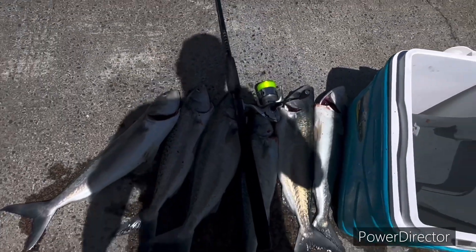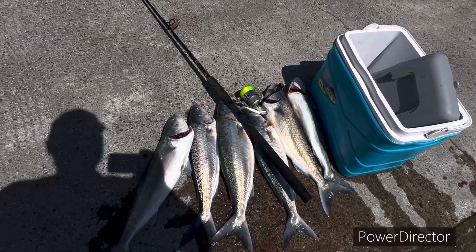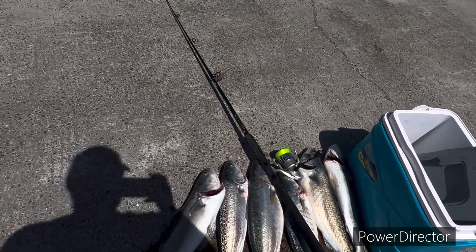A nice big fish today, so yeah, I'll go home and fillet all of them. Nice bloody rod, the old Penn Spin Fisher. All right guys, I'm gonna wrap this video up here — just give them a bit of a wash and I'll fillet them when I get home.